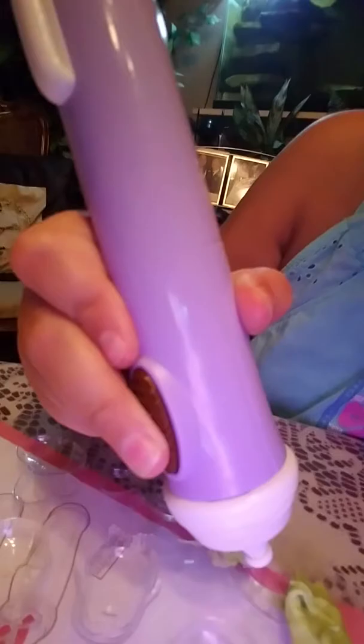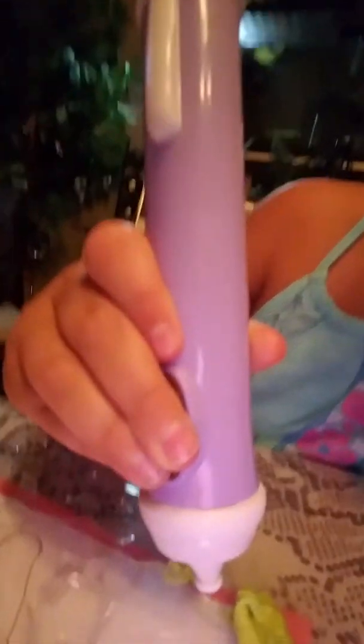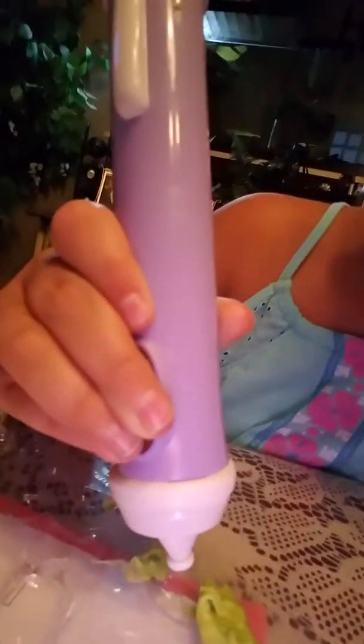Alright, so I'm back with the white. So we're just going to start with the shell. I know this is horrible. We're doing it with the shell. It takes a while for it to come out at first. Is it supposed to snap?